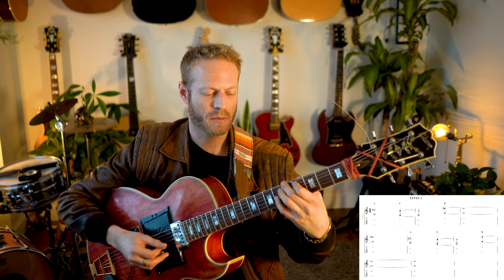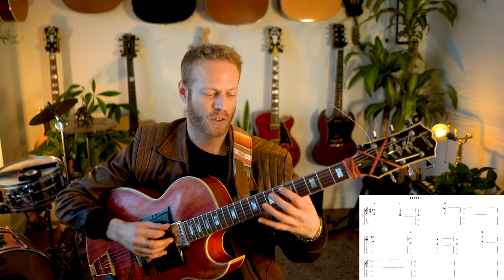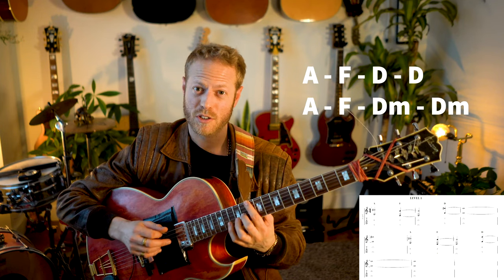Level one: we're gonna play a tenth from the sixth string to articulate the chords. A tenth is basically one and three with an octave displacement — if you're not sure, check the link. It's really simple: this is the shape, and then we just move it on the sixth string. If you know the names of notes on the sixth string, which you should, you've got it. So: A, F, D major for the first four bars.